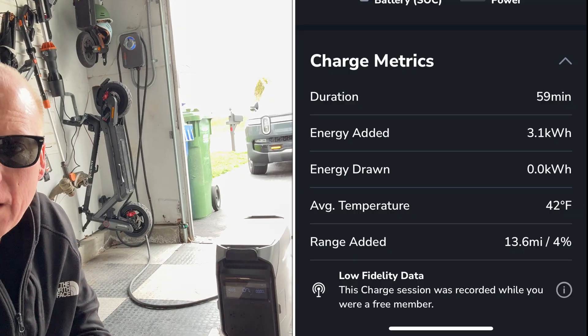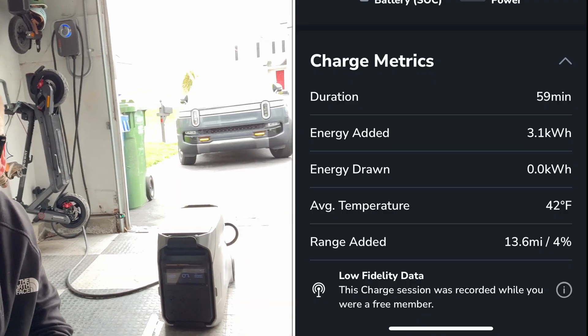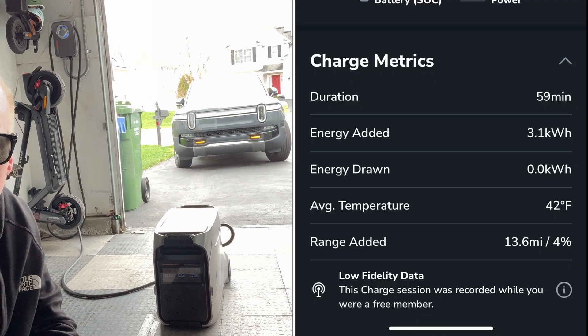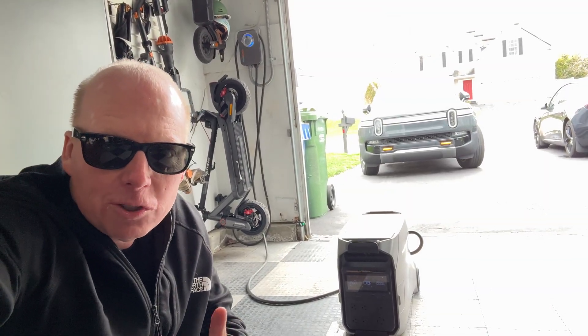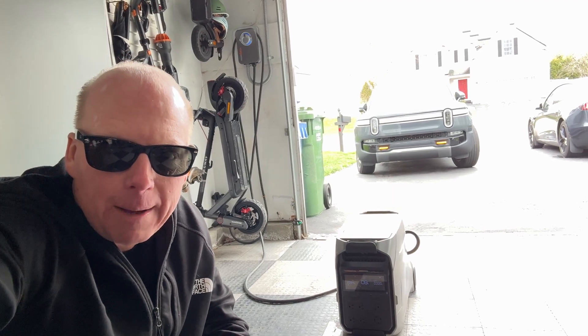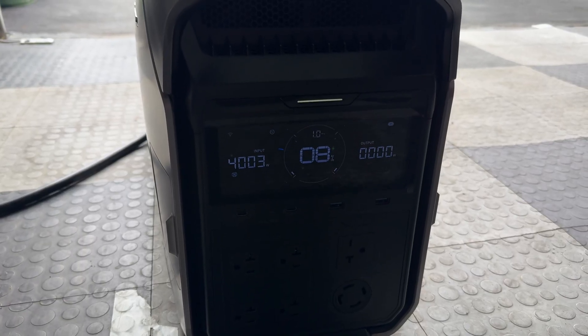I added about 3.1 kilowatt hours or 13 miles of range to the Model 3 Highland Performance using the EcoFlow Delta Pro 3. Now I'm charging it back up to 100 percent with my ChargePoint Home Flex and the Xtreme adapter — and it's charging at almost 4 kilowatts at 8 percent state of charge.